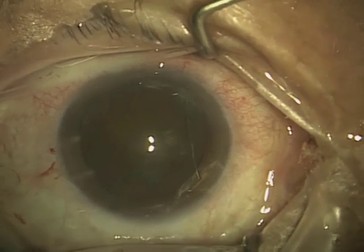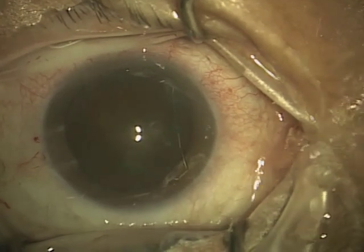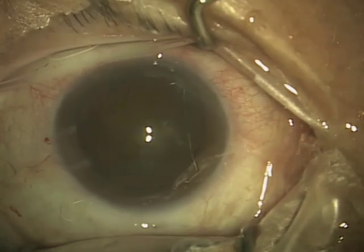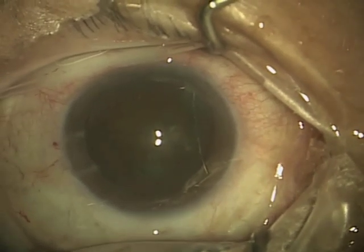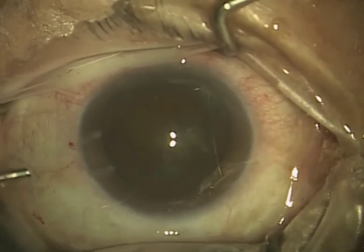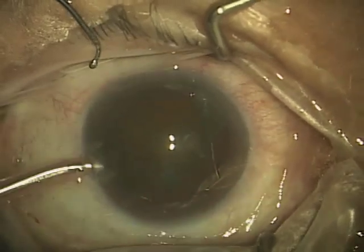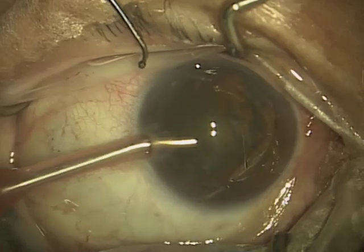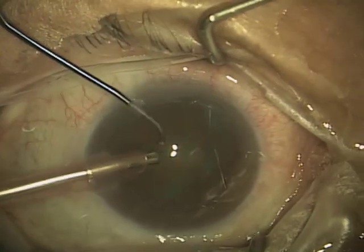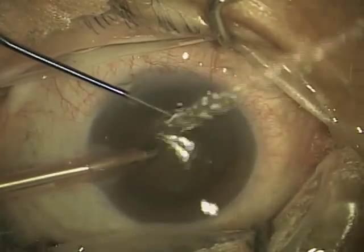Now I'm getting ready to actually start the ultrasound. You'll see that my assistant is constantly keeping the corneal surface moist so that I have a nice clear view. On the edge of this you see the phacoemulsification tip — that is the ultrasound device I'm going to use to remove the cataract. The tip moves very, very quickly at an ultrasonic speed, and the pink sleeve around it is irrigating fluid into the eye, which keeps the eye formed along with the viscoelastic gel.